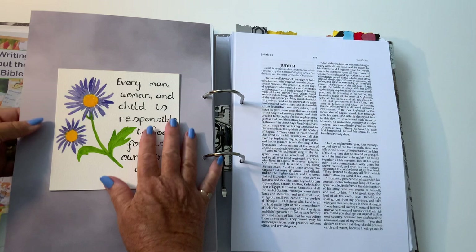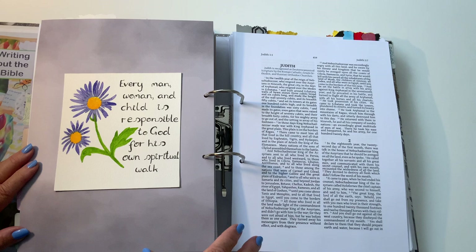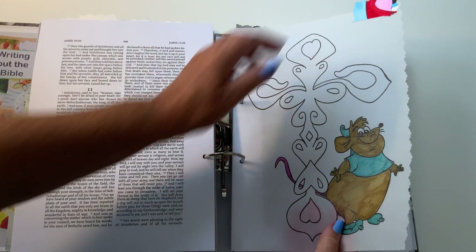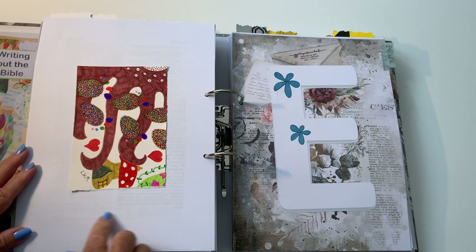Then we have Judith, which was the second different Catholic book. 'Every man, woman and child is responsible to God for his own spiritual walk.' You're responsible for yourself — can't blame anybody else, it's you. Judith does have a vellum in this one — don't you just love it! There's a bit of Disney going on there, a bit of a cross, and a tab at the top. Going back, there's an LKM piece of art.